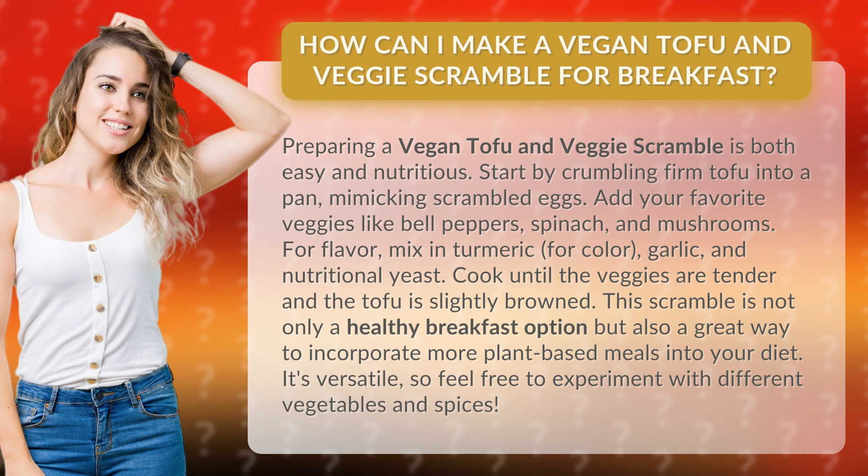Cook until the veggies are tender and the tofu is slightly browned. This scramble is not only a healthy breakfast option but also a great way to incorporate more plant-based meals into your diet. It's versatile, so feel free to experiment with different vegetables and spices.